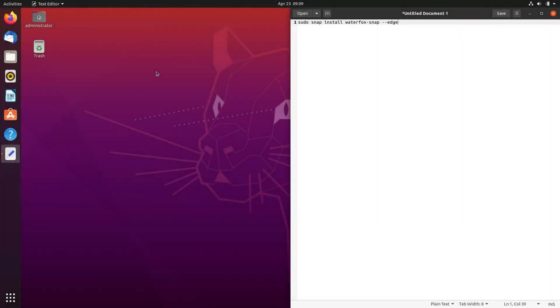Hello. Today we are going to look at how to install the Waterfox browser as a snap in Ubuntu 20.04. We will use the command on the left of the screen, which you can find in the description of this video.